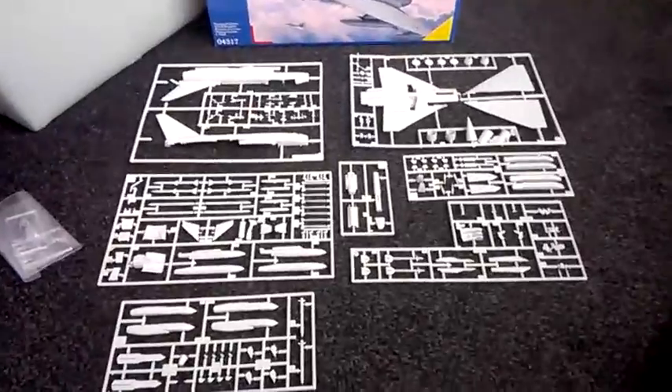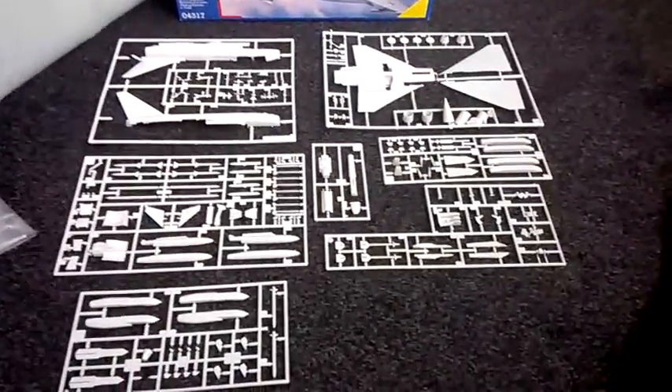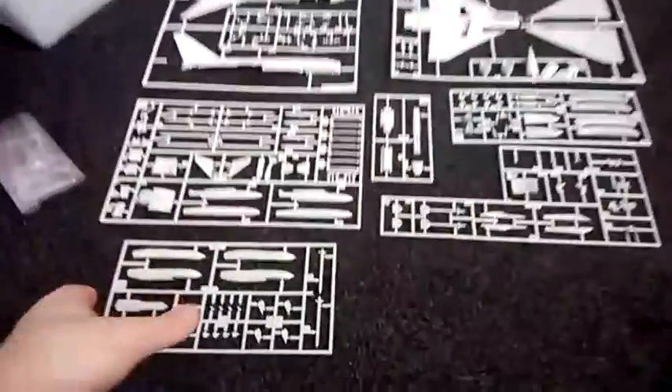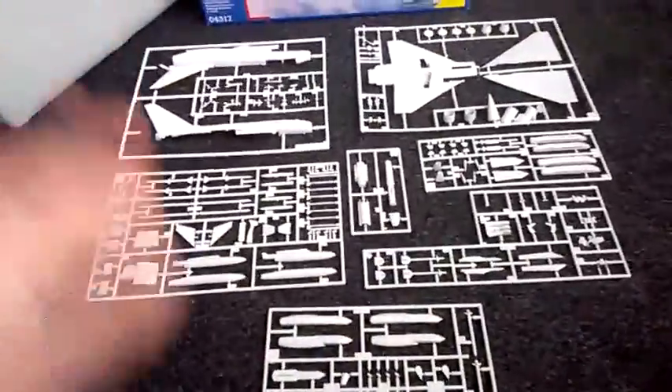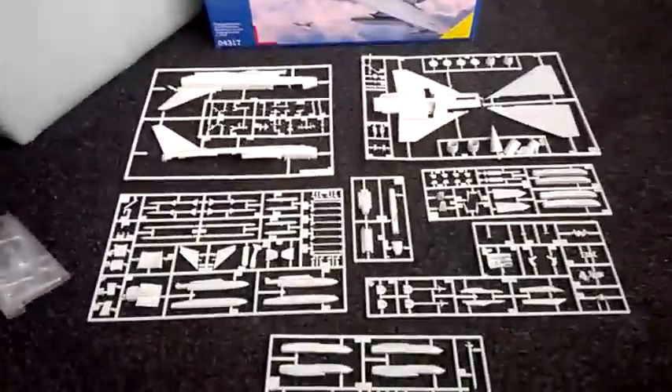As you can see it's going to take time to put this one together because there's just tons and tons to do. But that's what I like about Revell.